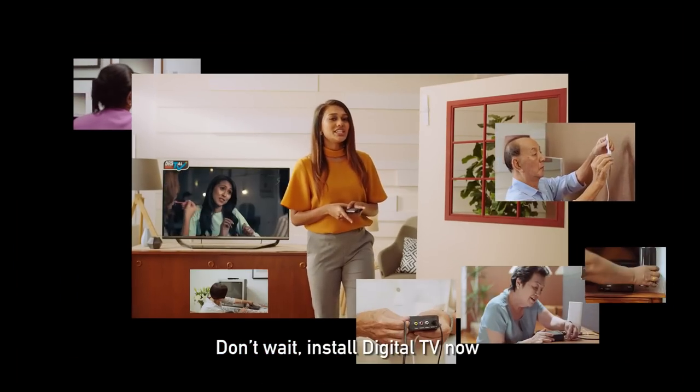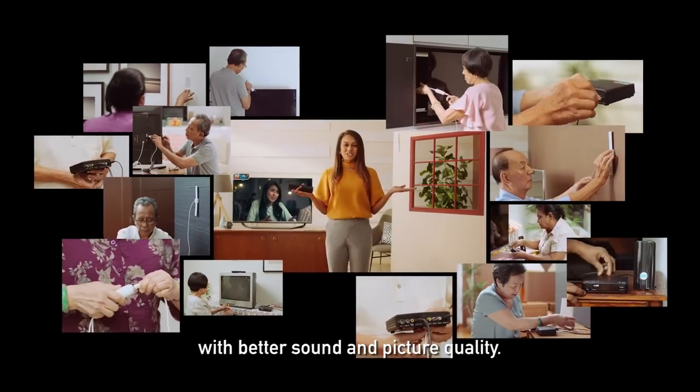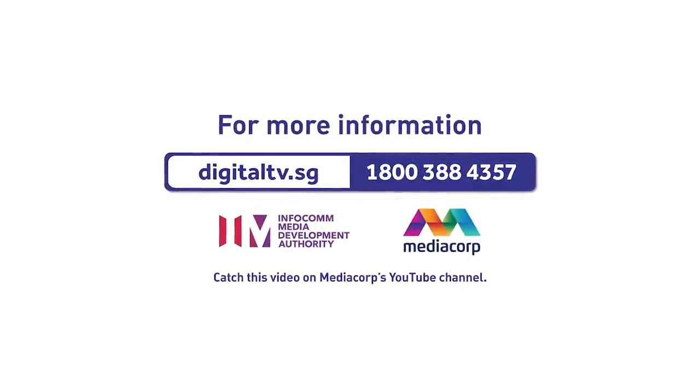Don't wait. Install digital TV now to enjoy your favourite MediaCorp shows with better sound and picture quality. For more information, visit digitaltv.sg or call 1-800-388-4357.